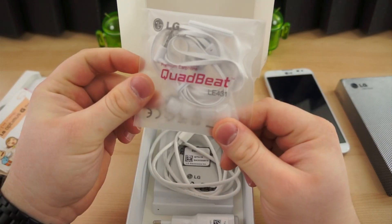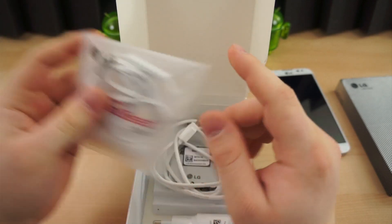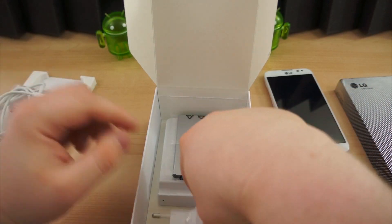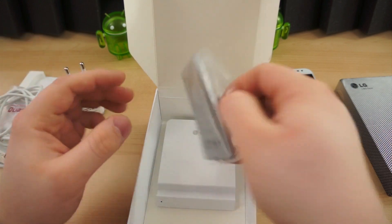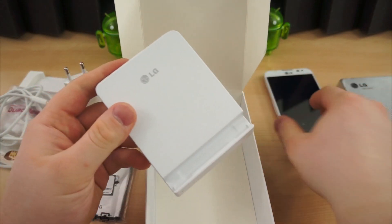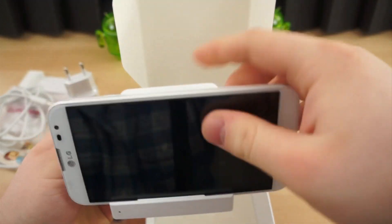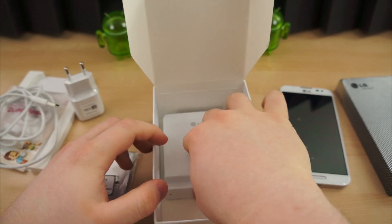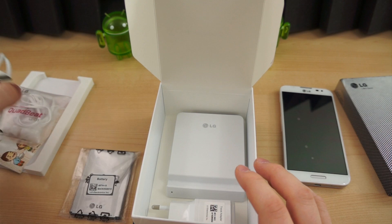Here is an included set of headphones — a headset with an inline mic and what looks like volume control. There's your standard micro-USB cable, a power adapter, and a battery. In the very bottom of the box is a dock for the phone. It'll sit in either landscape or portrait, and it also has a slot for charging batteries, so you can get a spare battery and charge it in this little charger here.